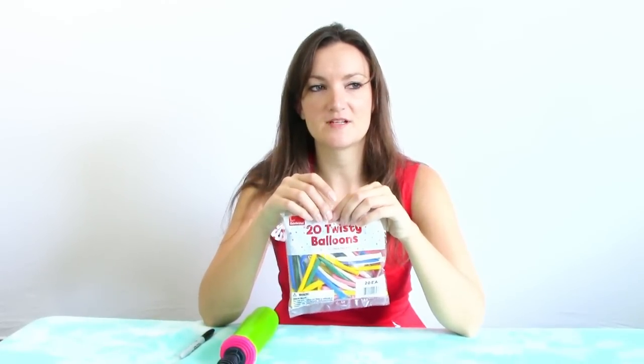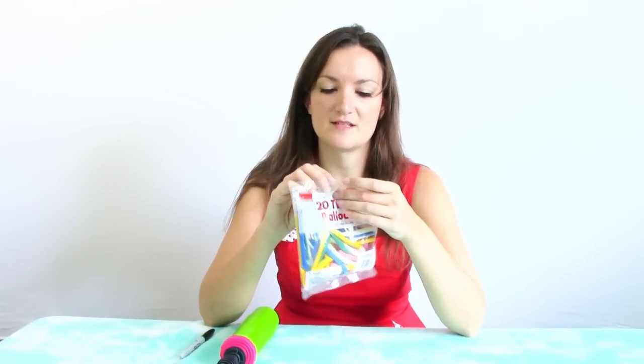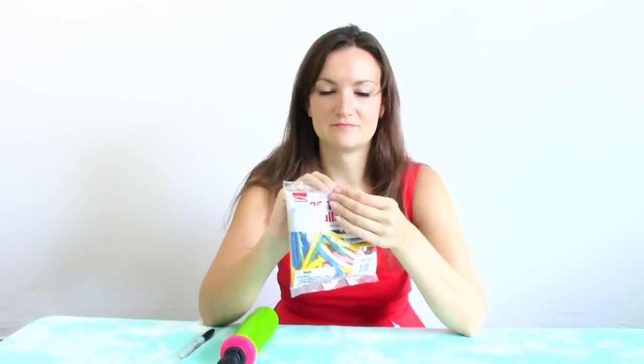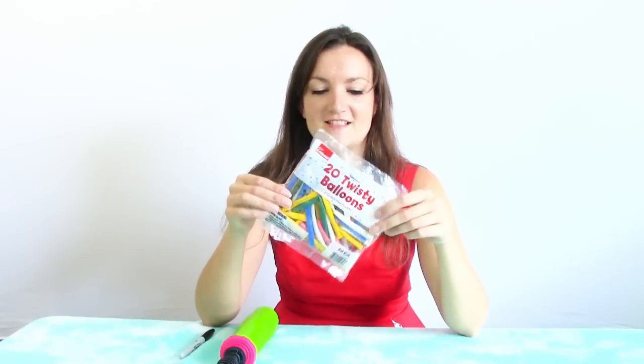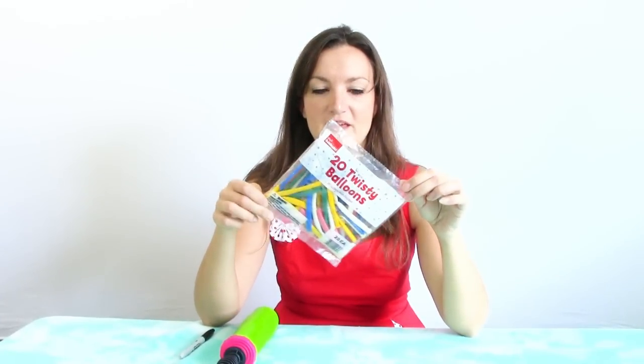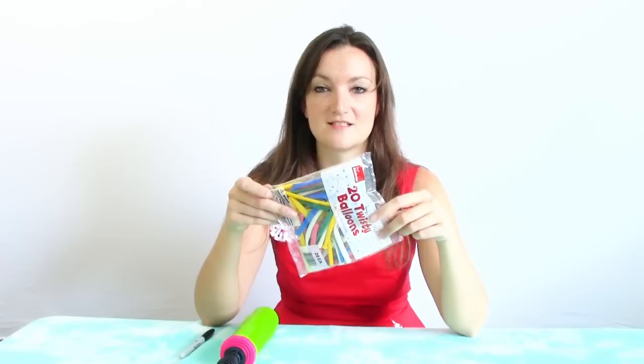I think the first balloon kit I got was generic balloons, but since then I've pretty much been using Qualitex. That was when I was like 10. I'm a little bit older now, so I decided it would be fun to try these out and make a video and just see what happens.